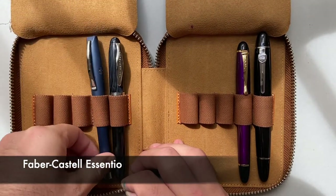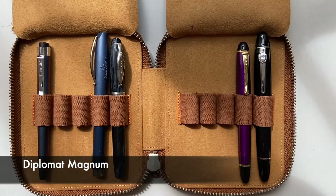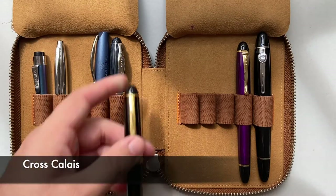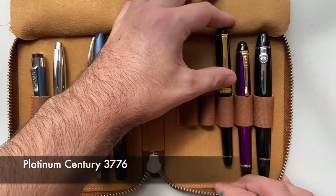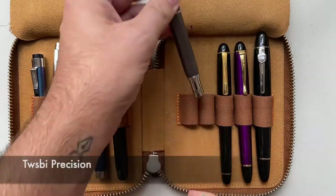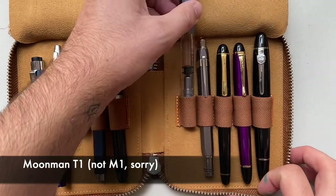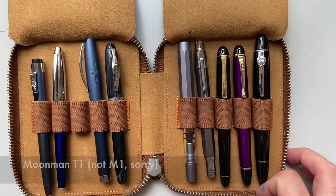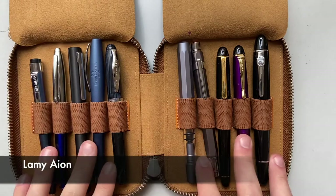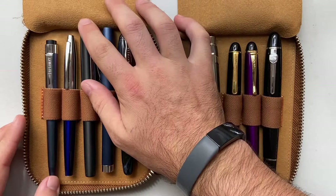A couple of smaller pens: I have a Diplomat Magnum there, a Cross Calais which is a medium-sized pen, and then a range of other pens such as the Platinum 3776, a Twisbi Precision — which is a really great pen, it writes beautifully — a Moonman M1, and a Lamy Ion. So, 10 pens in this case. All fit really, really well across a range of sizes.